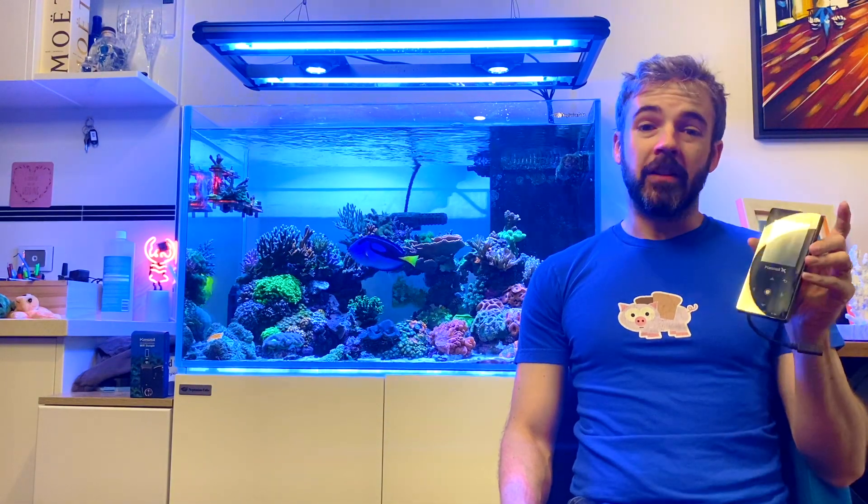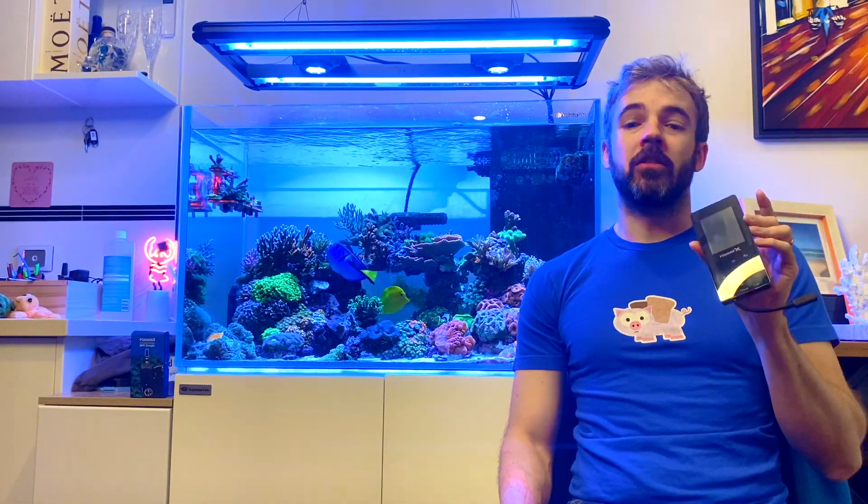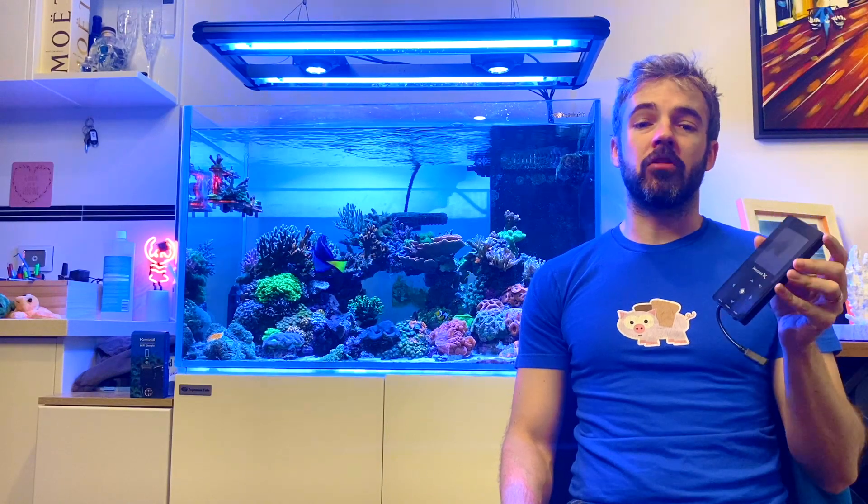I've been running my two Kessel A360Xs for almost a year now and I'll definitely be putting up a one-year review on those soon. Hit the subscribe button below if you don't want to miss that video. Kessel has been promising the Wi-Fi dongle since the release of the A360X lights and it's now finally available. One of the criticisms of the A360X has always been the lack of Wi-Fi or Bluetooth to control them with a smartphone app, instead requiring users to buy the Spectral Controller X, a hard-wired controller, to get complete control over the lights.